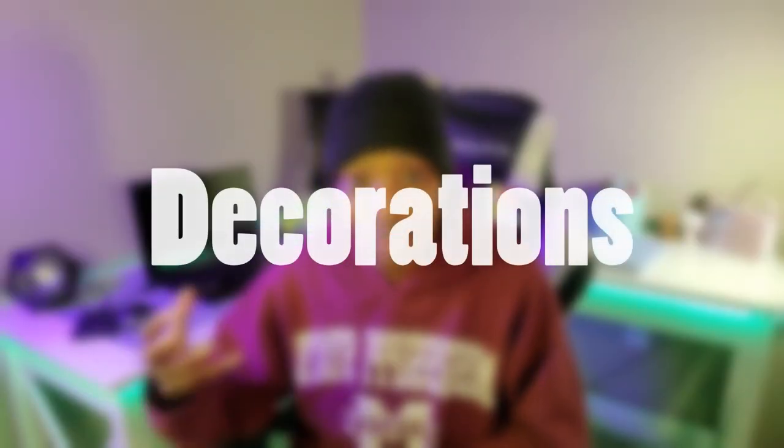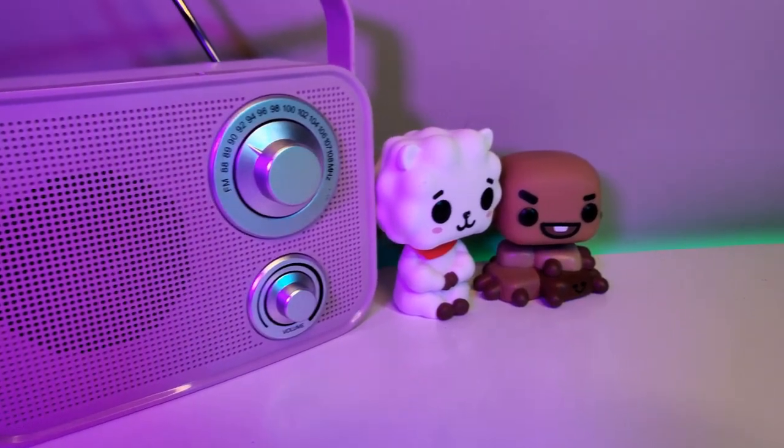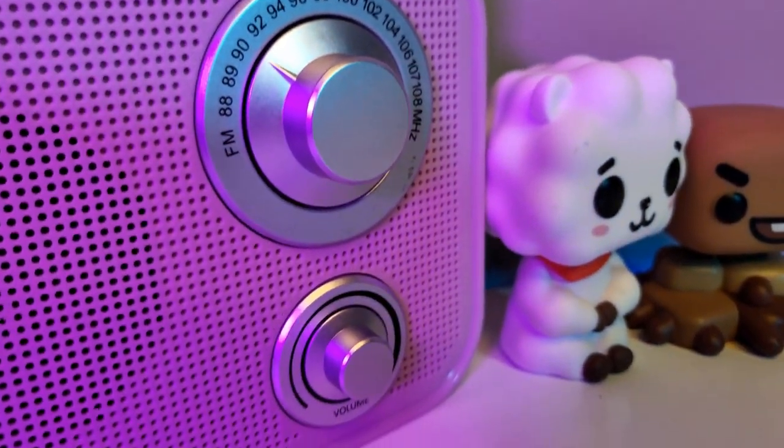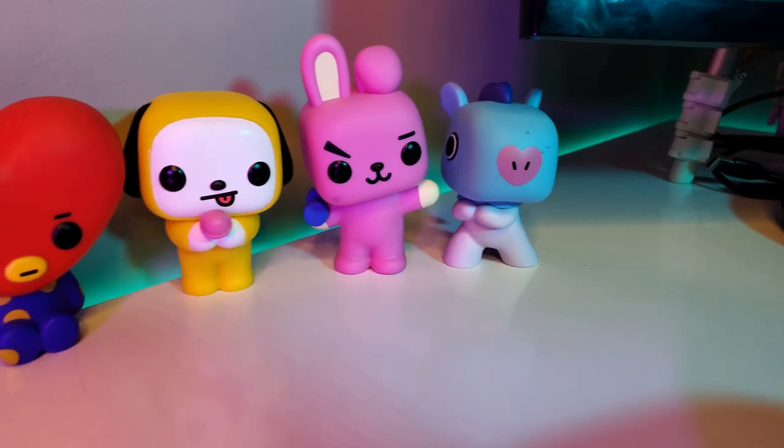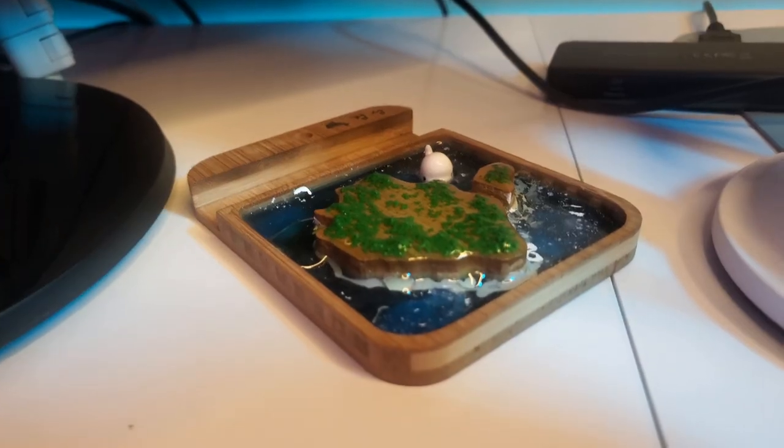Now let's take a look at some of the gaming room decor that I have. I have a Bluetooth radio which is very vintage. I bought it at Big Lots with my parents and I really like it because you can connect it to your phone and also listen to the radio. Next I have something that was bought for my birthday, the BT21 Pop collection. I also have a phone holder which my sister bought when she went to Jeju Island. I love to put my phone in the holder while I'm streaming to see who's chatting. I'm super grateful for all the gifts my family has given me.